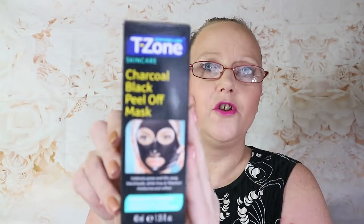One night I bought myself this T-Zone Charcoal Black Peel Off mask. I went to try it the other night — it feels like there's still product in there but it's gone rock hard, and this has never been opened, never touched. So it's a wasted product and I can't tell you if I'd repurchase it.